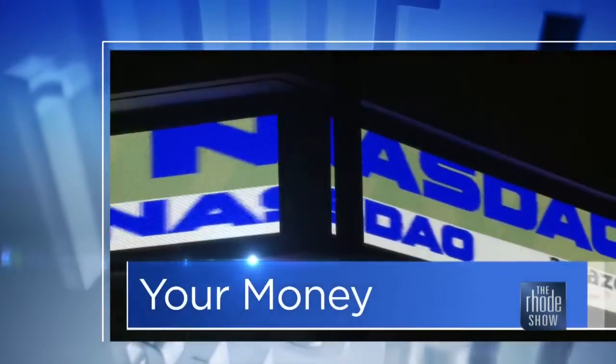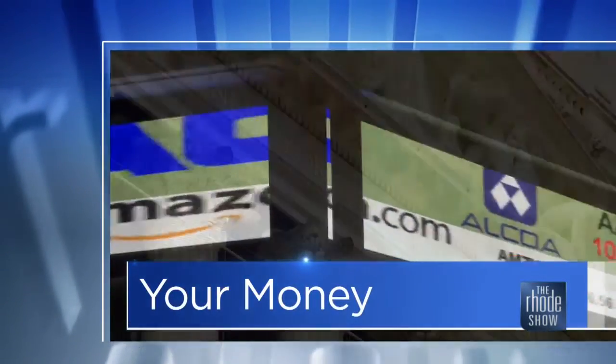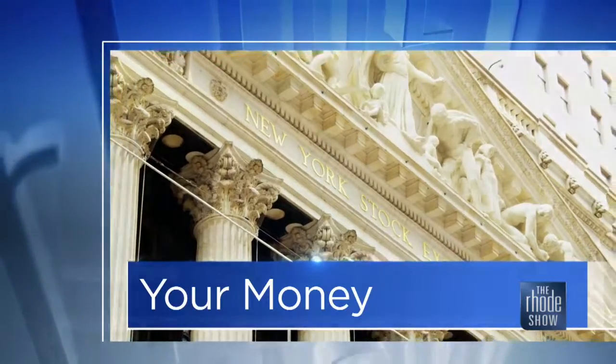This morning in Your Money, we are talking skimming and fraud. Here this morning to tell us what we need to know and how we can protect ourselves against this — Jared Wilber from Washington Trust.